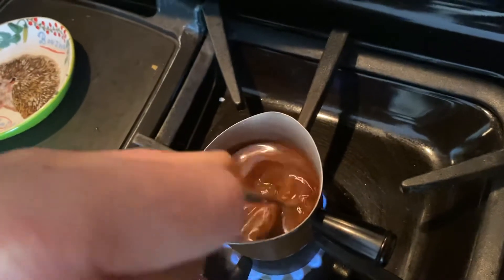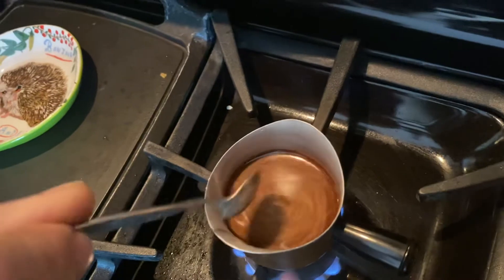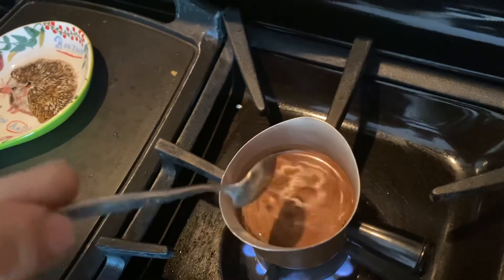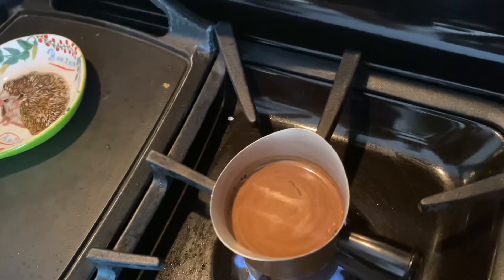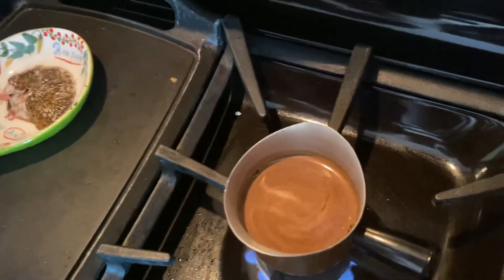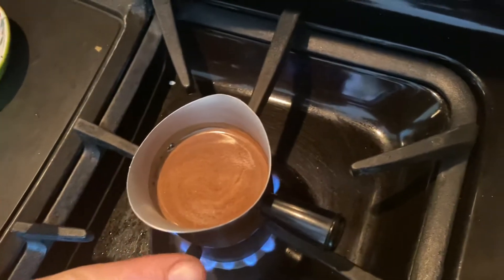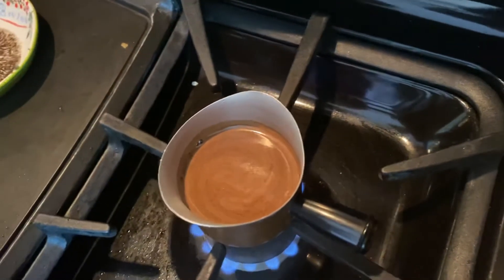Ideally you'd like a smaller flame area than this — this is the smallest burner I have. It takes about a minute and a half to two and a half minutes. It looks like hot chocolate. We're going to wait as it starts to foam; it'll start to rise upwards towards the top of the container.